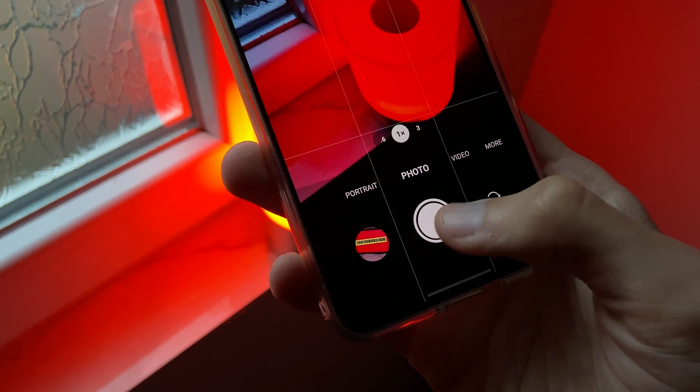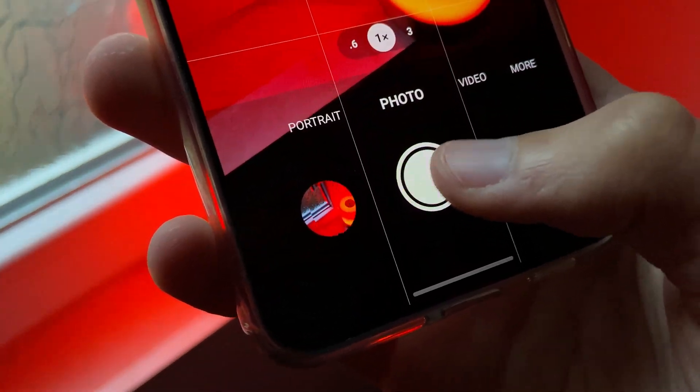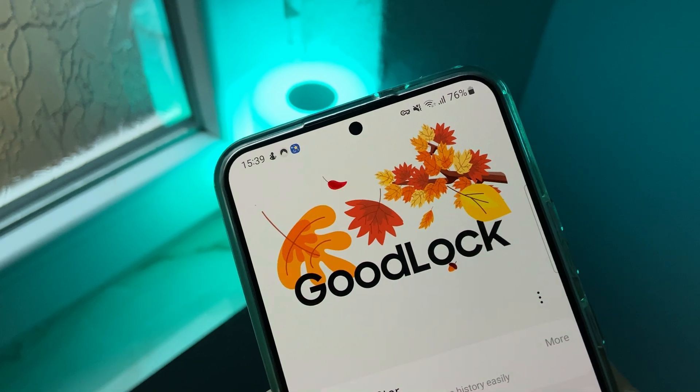Also with Good Look 2023 we can take pictures much faster. If you want to learn how to do it on your Samsung smartphone then watch this video on screen.